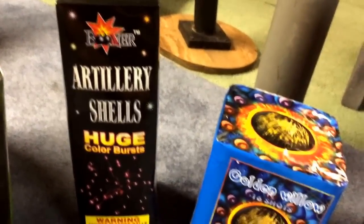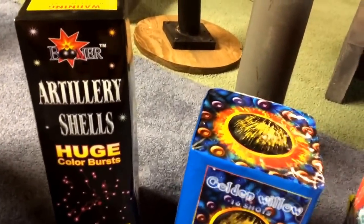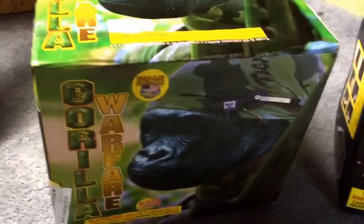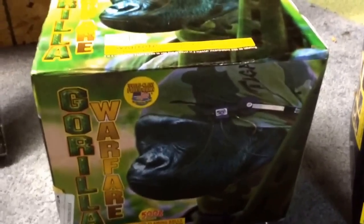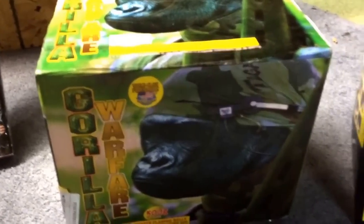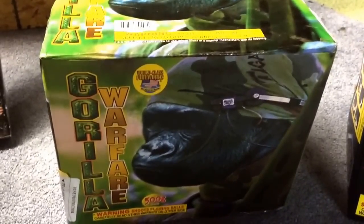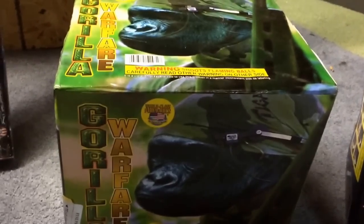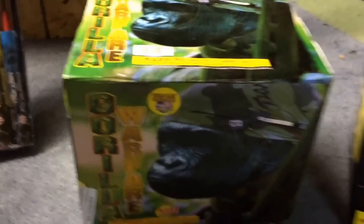I got the artillery shells by Boomer — hit or miss with those, but really nice when they work. Next, Gorilla Warfare — everybody knows what that does if you're into fireworks. It's a 30-shot finale cake, one after another with nice big breaks, finishing with a five-shot finale.